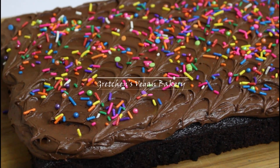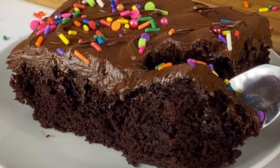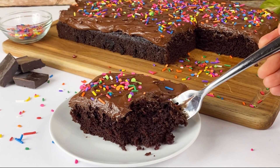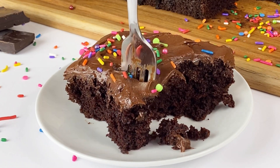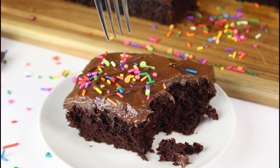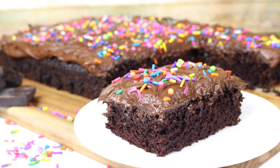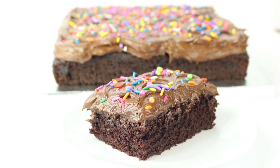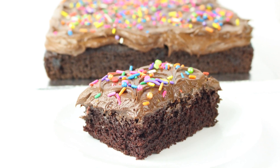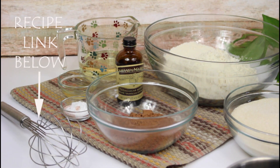Welcome back to Gretchen's Vegan Bakery! We all need an amazing chocolate cake recipe, and this one is just that. Not only is this cake delicious, moist, deep, rich, and chocolatey, but it is a one-bowl mix — no mixers required and no weird ingredients like egg replacers or things you probably don't even have. Believe me, you have everything you need for this cake.